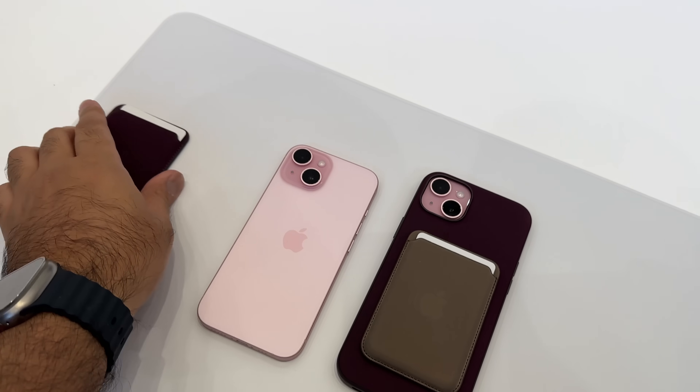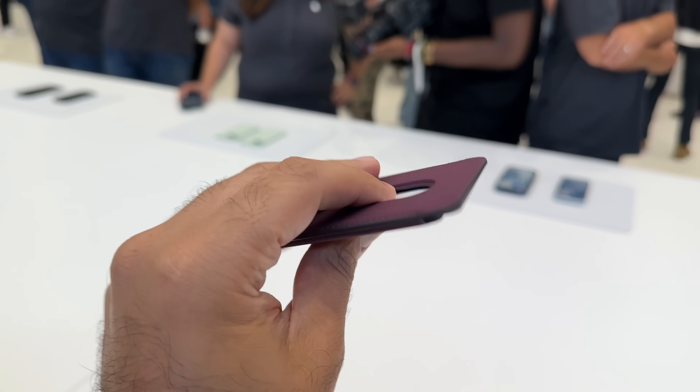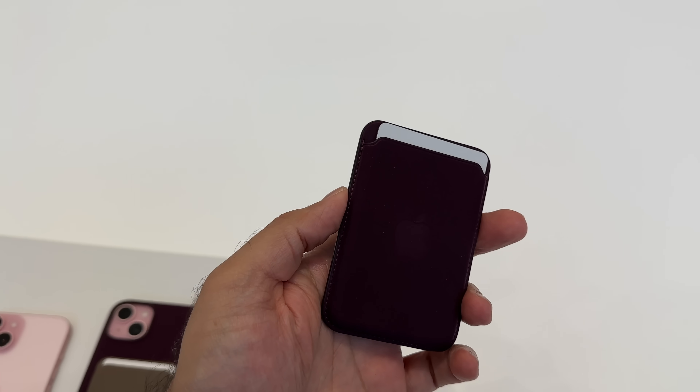Another update this year is that Apple are no longer doing leather cases. They're opting for this kind of fine woven effect, which is essentially going to be better for the environment and better for recycling.